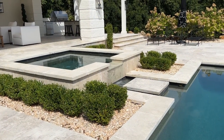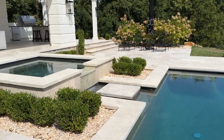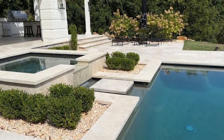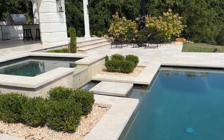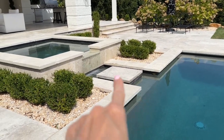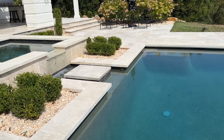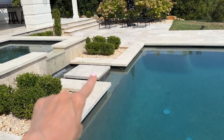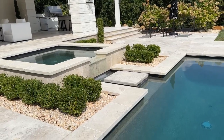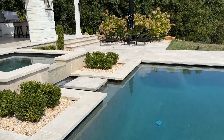Another factor that can impact watercolor is water movement. Pools with waterfalls or fountains will appear more vivid due to the light prisms created by the moving water. This won't totally change the color of the water, but it adds depth and color variation as the water moves around the pool. Ours is not drastically affected because the spa is not directly overflowing into the pool — there's a small spillover area in between. If you have a spa that goes directly into the pool, you'll see more movement and color variation in the water.